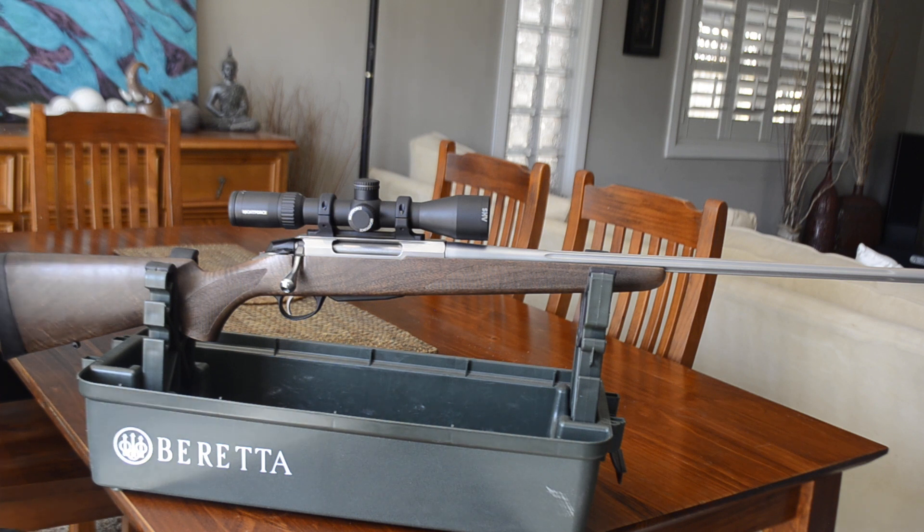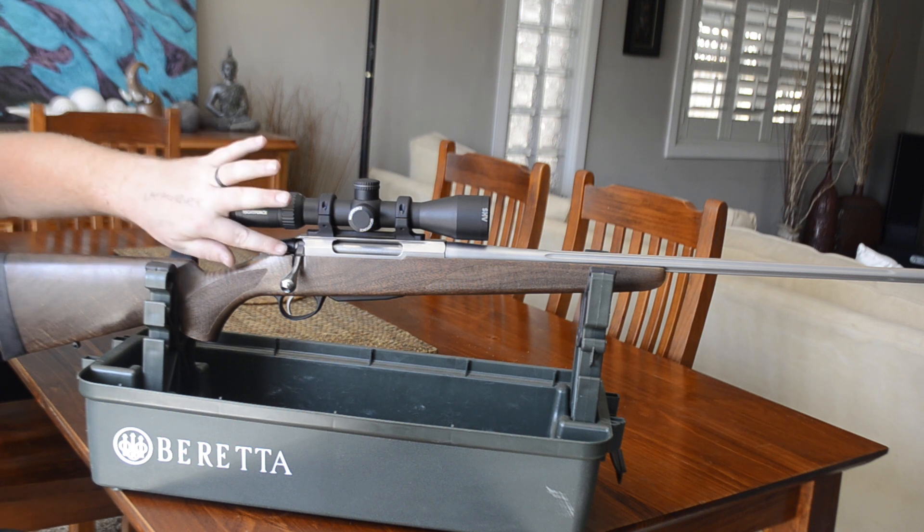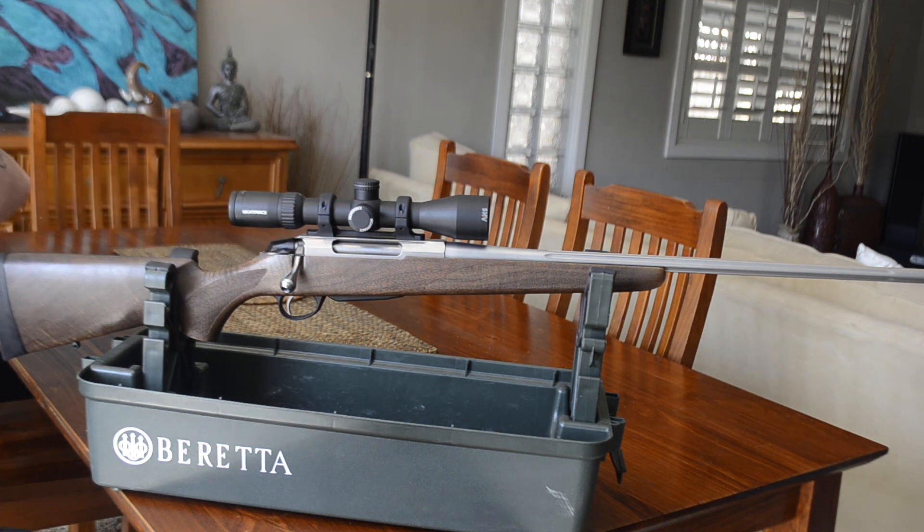These rifles are pretty simple to pull apart to clean and maintain, and by far they're one of the best rifles I've ever owned. That wraps up my review on the Tikka T3X Hunter stainless fluted in 270 Winchester. If you'd like to see more reviews, hit like and subscribe down below. Thanks for watching and keep an eye out for my next reviews.